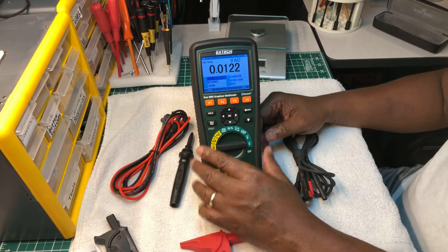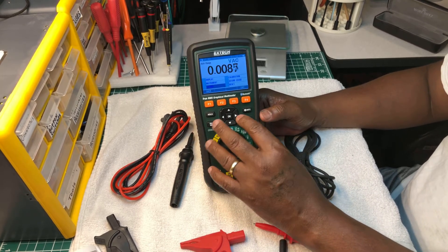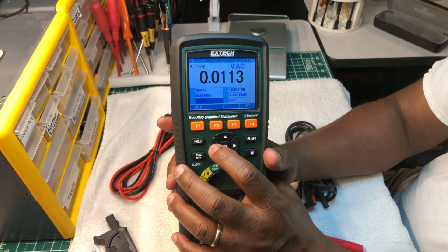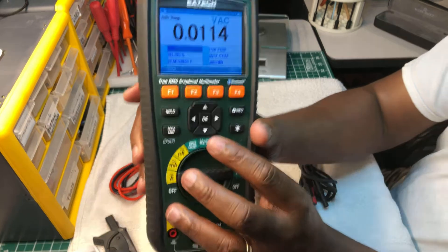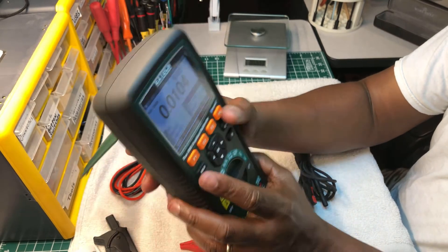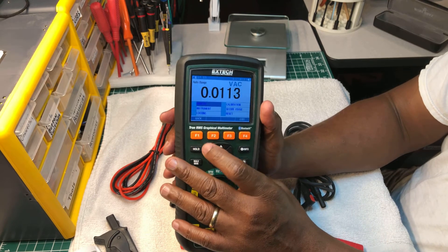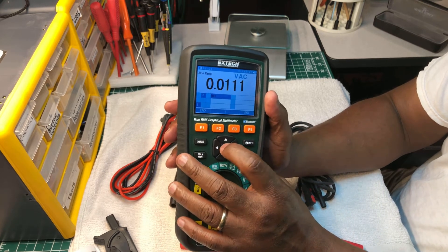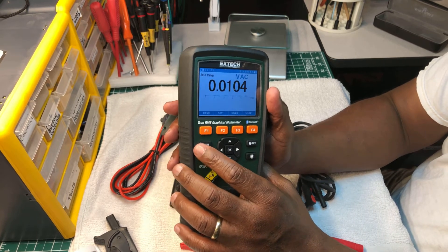This multimeter has a lot of functions. The setup is just like the Fluke 289 - you can scroll down and scroll across the menu. Let me show you - scroll across like that. You can exit out by pressing Menu, then scroll down or scroll across to get to wherever you're going.